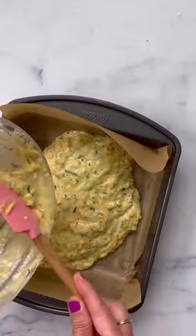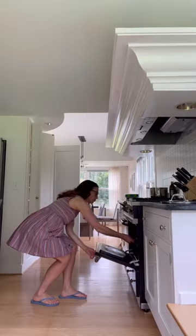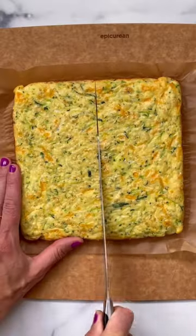Stir in some flour and baking powder. Spread into a baking pan that's either greased or lined with parchment paper, and bake until golden brown around the edges.